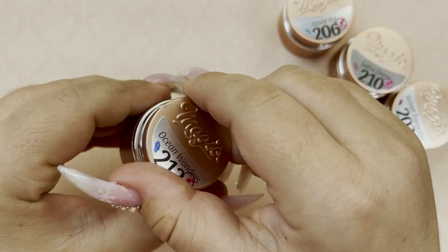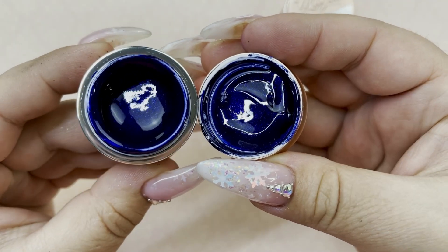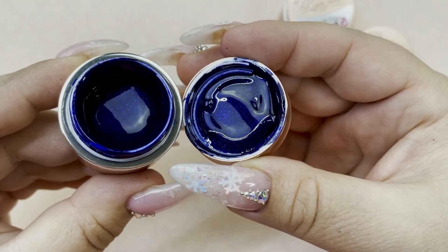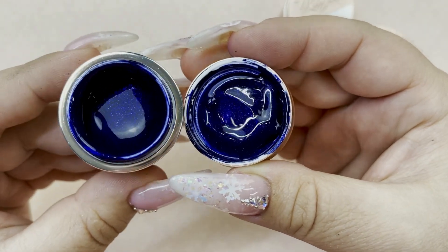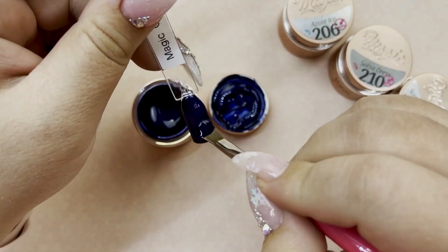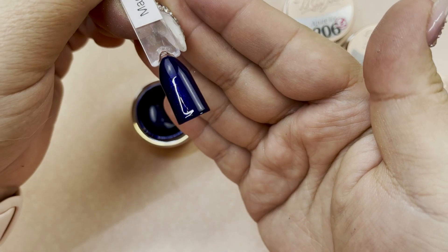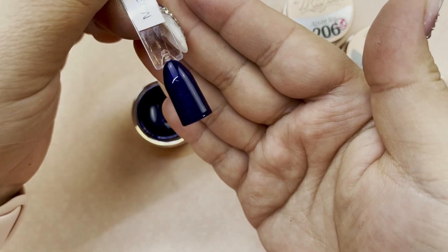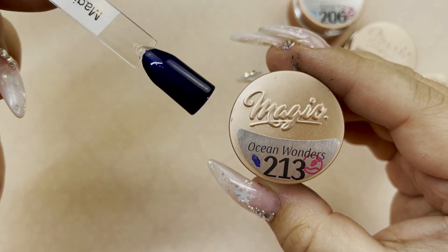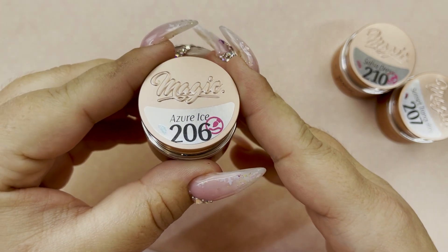Next we have Ocean Wonders. Once again we have that deep rich dark blue and it has an ultra fine shimmer to it. You can barely tell — you can kind of see it when I move it slightly. This is such a gorgeous blue. That's what that looks like — can you see that shimmer? It's very slight but it's there. That was Ocean Wonders: a super dark blue, very vibrant with a slight ultra shimmer to it.